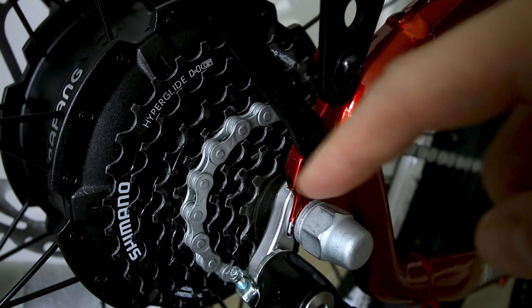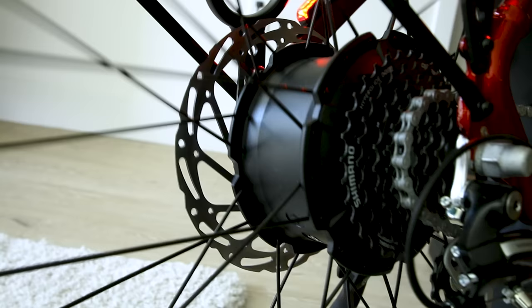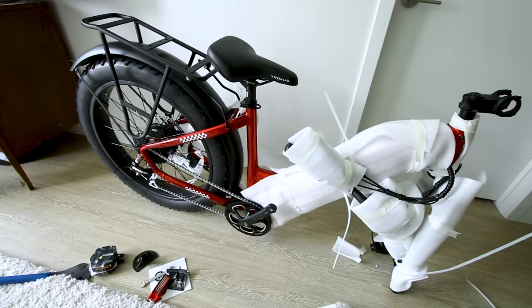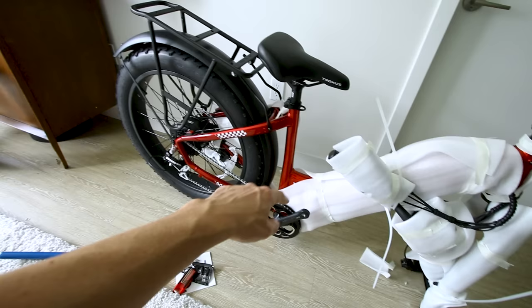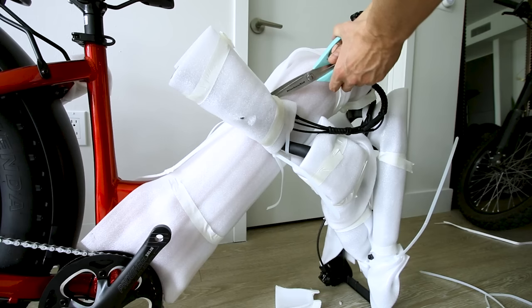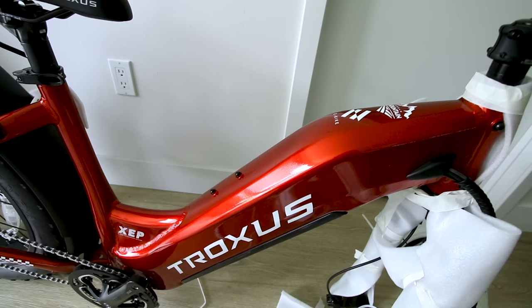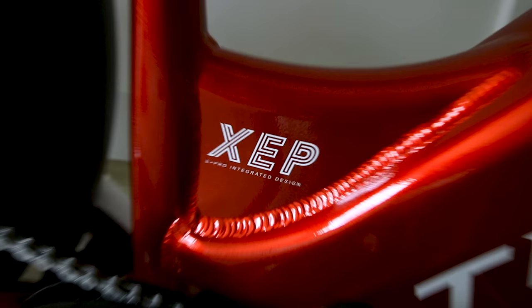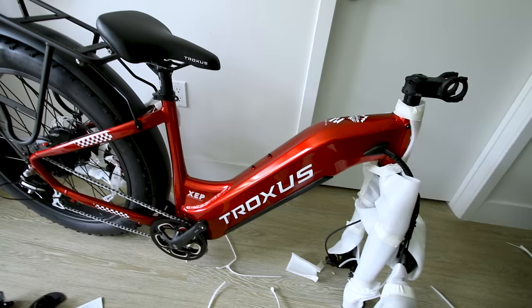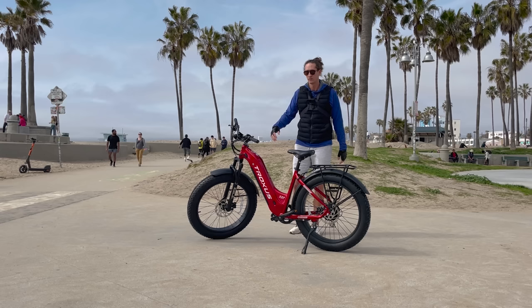It has a Shimano Acera derailleur, eight gears on the Shimano cassette, and a standard 750 watt Bafang motor. As you may know, 750 watts is just what that motor can accept — we'll have to see what the controller and battery are actually capable of sending. It's got a beautifully integrated battery, not one of those ugly externally mounted ones, which also saves room for a water bottle holder. This is the step-through variation; there's also a high-step variation for more frame integrity, though the step-through is awesome for getting on and off.